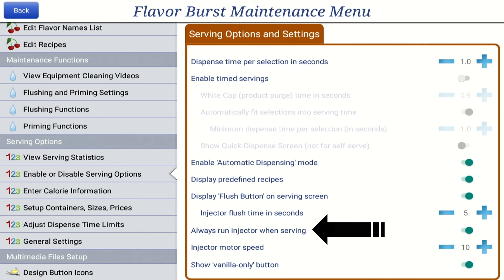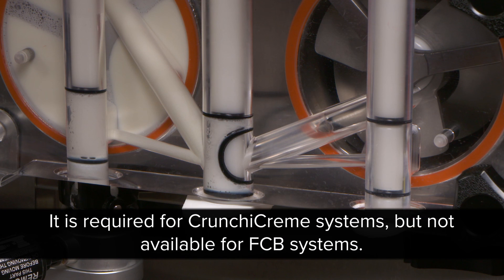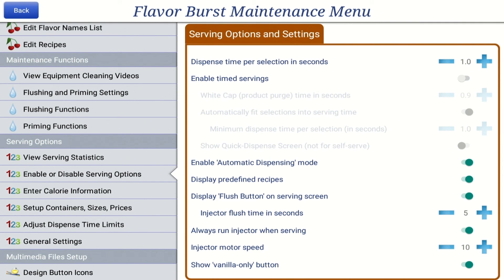The Always Run Injector When Serving option allows the Flavor Burst motor and gears to run even when syrup is not being dispensed, such as when serving a vanilla cone. This can be helpful to create a more consistent serving experience between flavored and unflavored servings. It is required for Crunchy Cream systems, but not available for FCB systems. To turn on the Always Run Injector When Serving setting, press the blue bar to On.